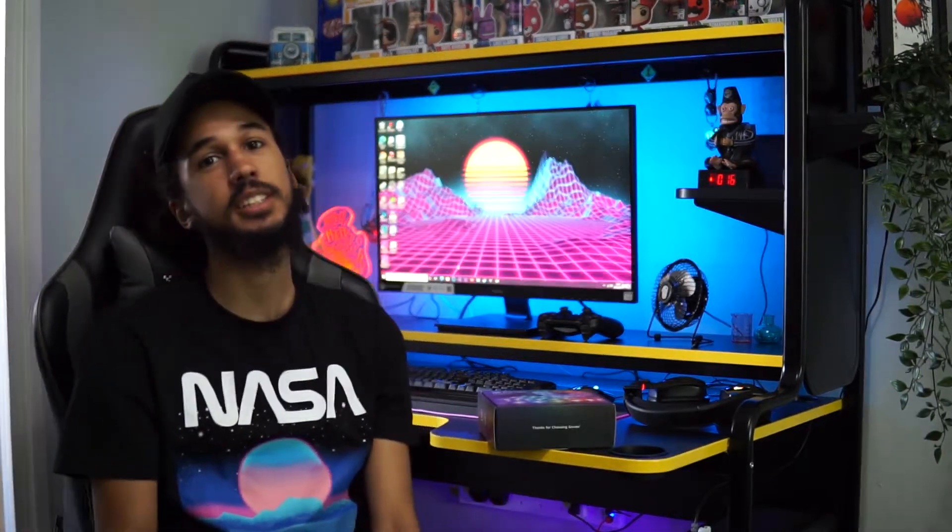Yo, what is going on guys? It is AJ Banks here. Welcome back to the channel. If you are new around here, now is a great time to subscribe because I upload daily content just like this. So let's jump into the video.